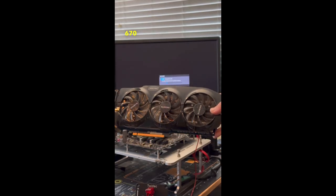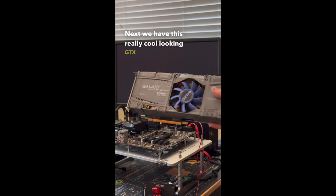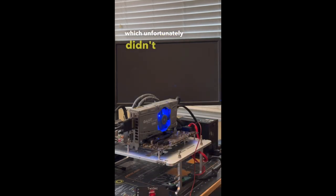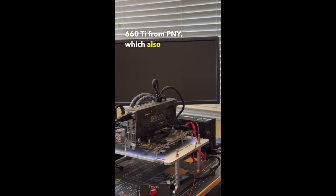Third was this GTX 670 from Gigabyte, which booted up just fine. Next we have this GTX 465 from Galaxy, which unfortunately didn't post. Fifth was this GTX 660 Ti from PNY, which also didn't post.